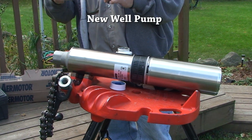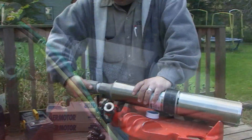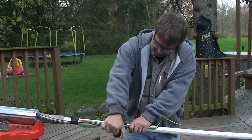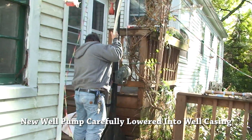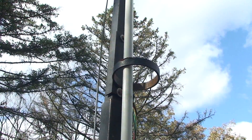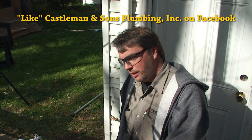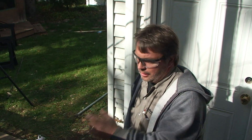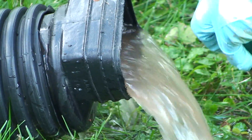This is a half-horsepower submersible well pump. The pump is at the bottom, there's a check valve at the pump, and then we have four 20-foot sections of pipe — so 80 feet of pipe in the well. We're going to put a 90-degree fitting and a piece of pipe on, run the well a bit, and flush any debris to see what volume we're dealing with.